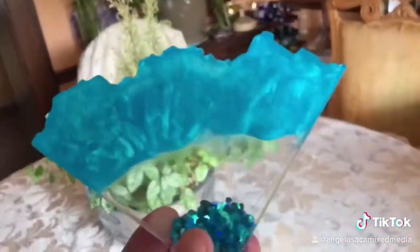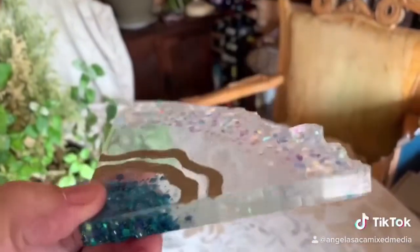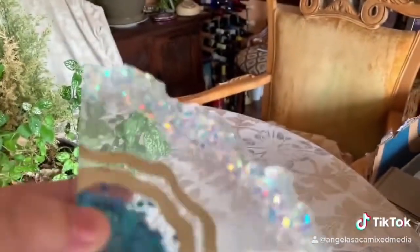Gorgeous, gorgeous, nice coasters, little coasters with glitter on the top, glitter on the bottom, turned out beautiful, look at that.